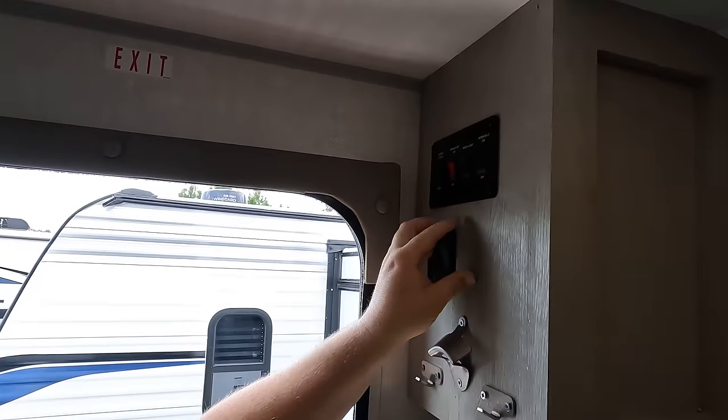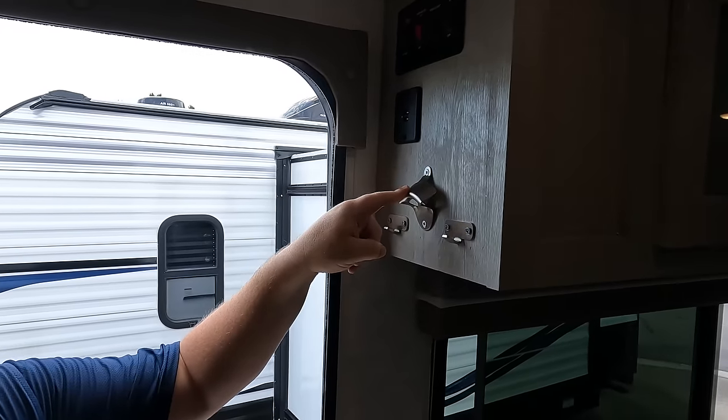Over here are your awning controls, your lights, porch lights, interior lights — no USB though.